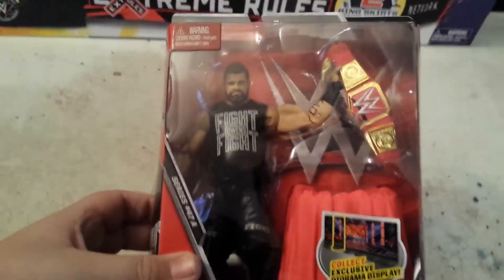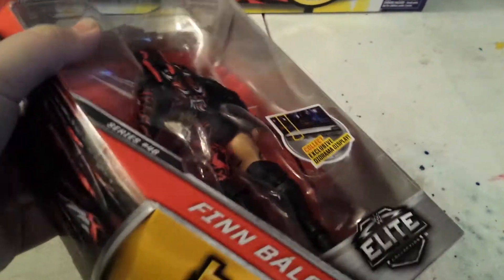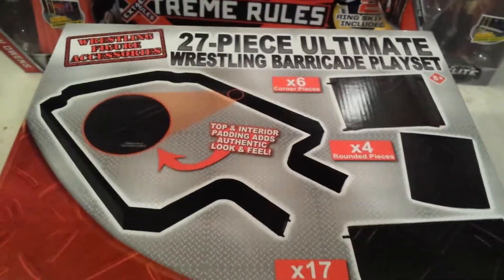I didn't even take a look at actually what I got yet. So we got the Kevin Owens Elite — it looks so cool, oh my goodness, so cool. Got the new Finn Balor, which looks even cooler. And of course we got the 27-piece Ultimate Wrestling Barricade playset. And we can't forget about the ring mat.